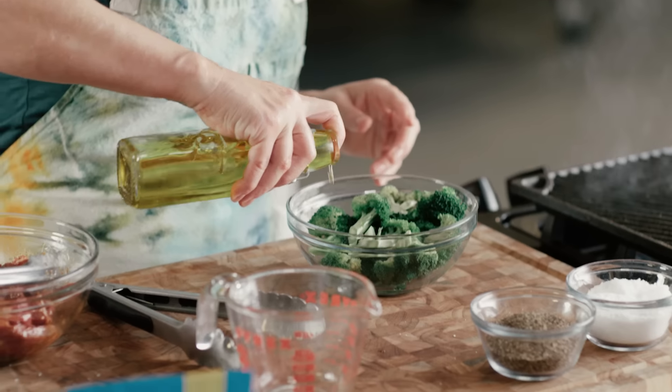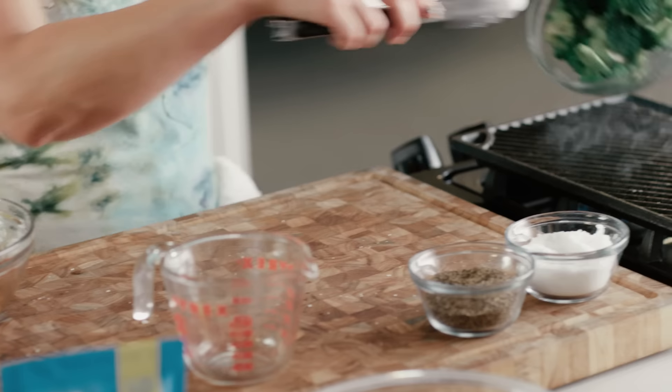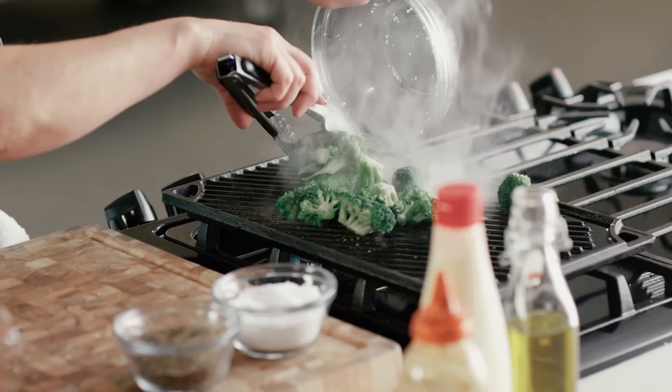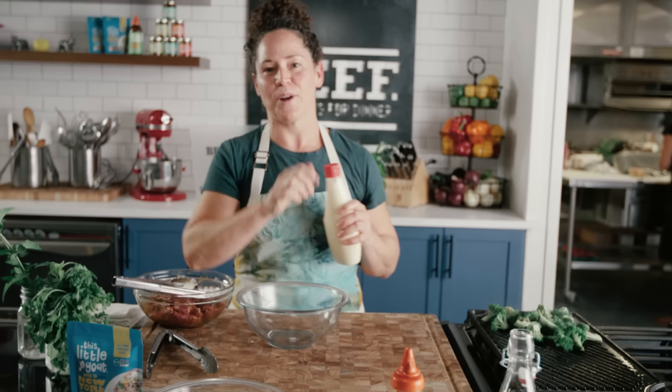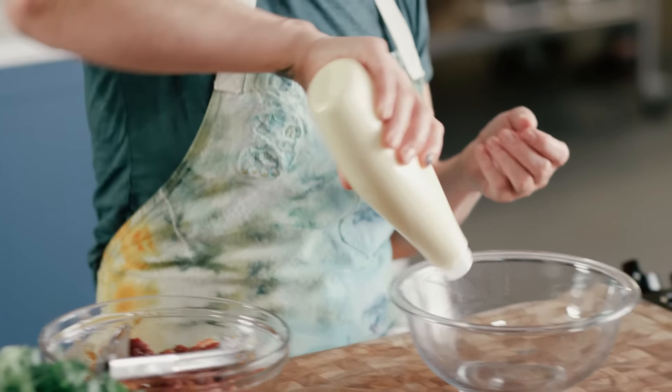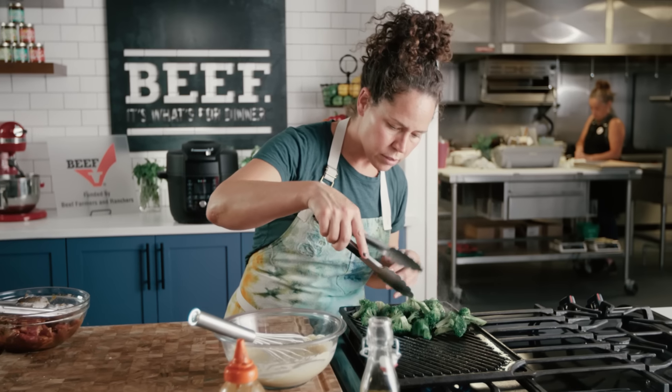Got some steamed broccoli right here. It's already been steamed — it makes it grill a little bit easier. Just a pinch of pepper. We're gonna make a mayonnaise-based sauce. I think that mayonnaise should just be one of the major food groups. We're gonna take our marinade and add it to some mayonnaise.